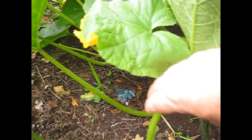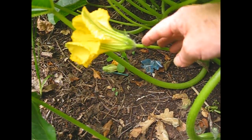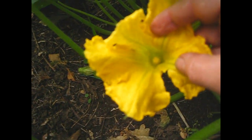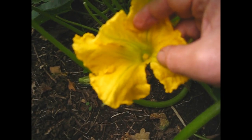Aha, there you are! So this flower hasn't got the swollen little pumpkin shape behind the flower there — that's a boy — and hopefully inside here, yeah right in the center there, we can just see the pollen in the center of the flower.